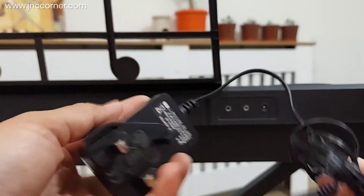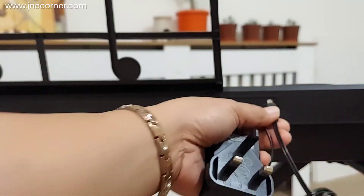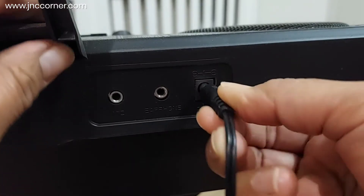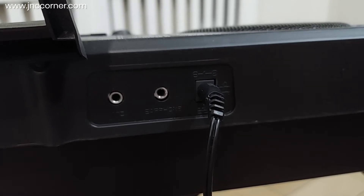The other option to power this keyboard is through the cord provided. All you need to do is connect it to the port at the back and then plug the socket into the power supply.